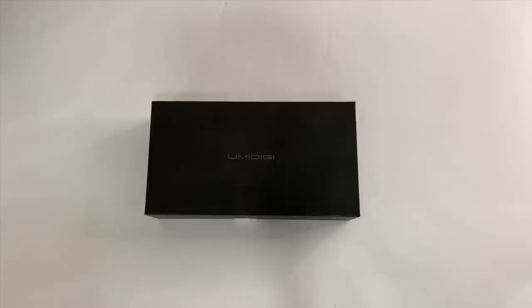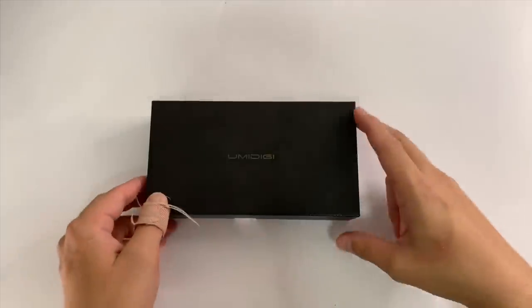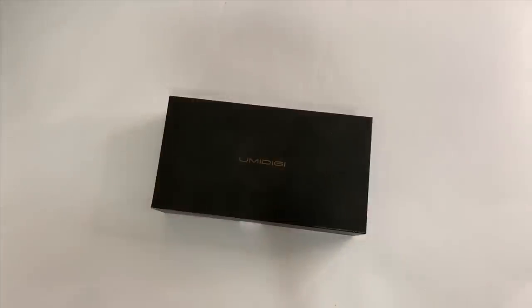Hey everybody, I have here the UMI DIGI F1 Play. This phone sells for $200 and it has some impressive specs, other than the chipset. So let's look at the website really quick.